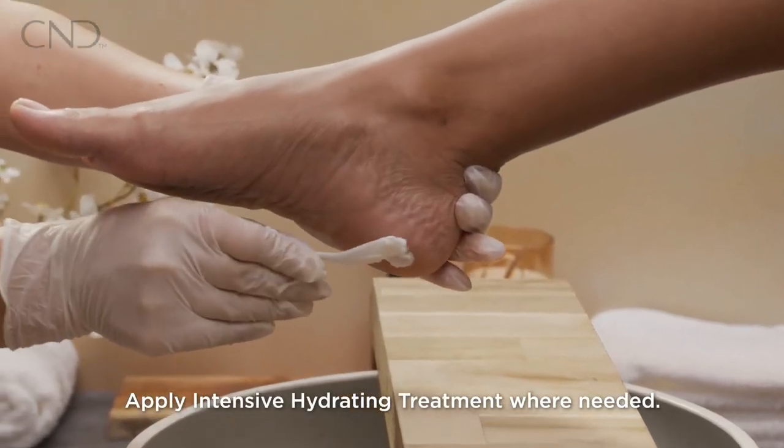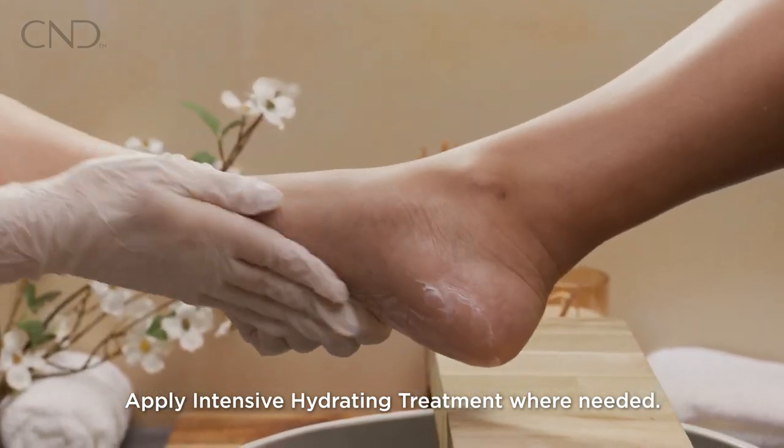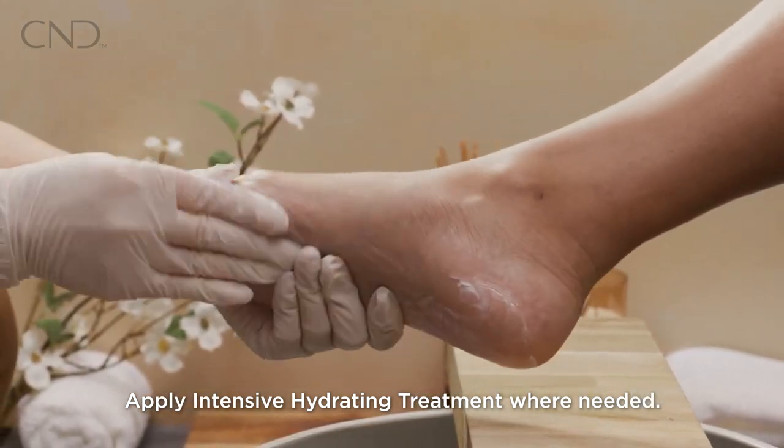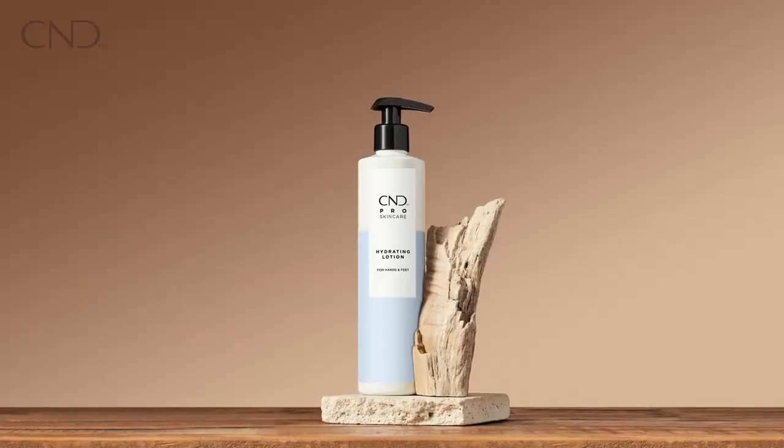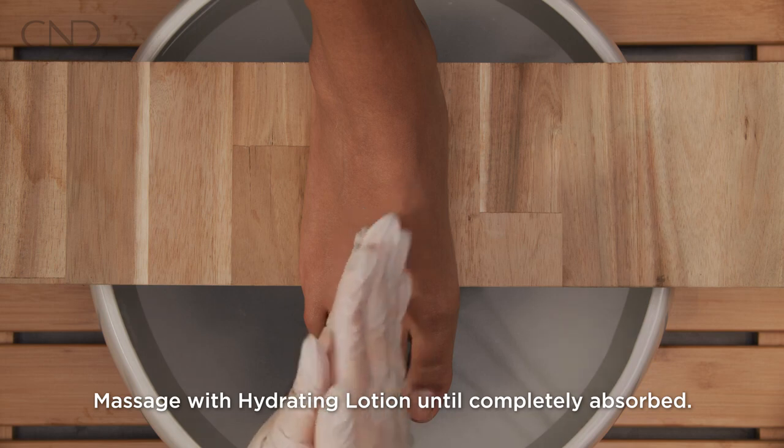Massage intensive hydrating treatment into heels and dry areas. Apply hydrating lotion and massage until completely absorbed.